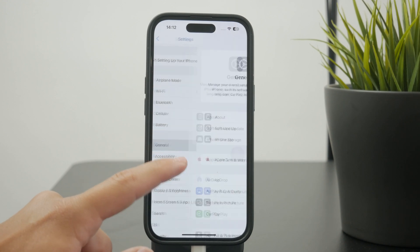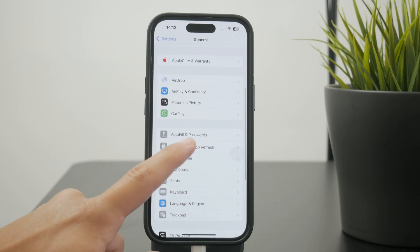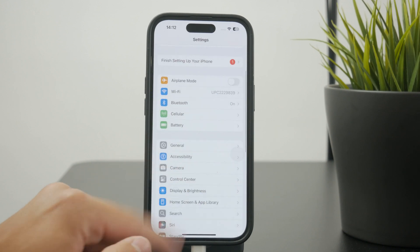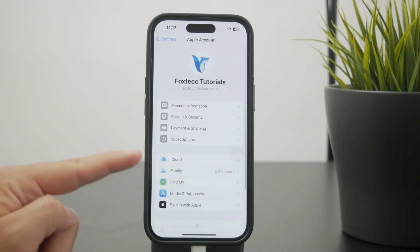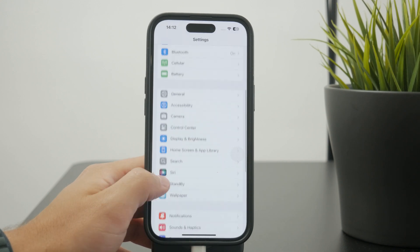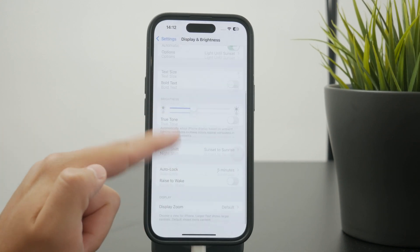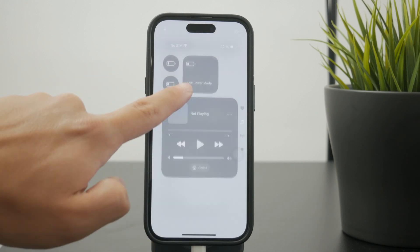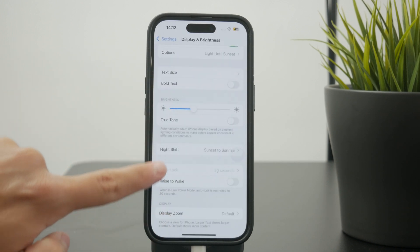Low power mode limits things like background app refresh, some background uploads to iCloud or even downloads. It also limits the automatic locking feature of the screen to just 30 seconds of inactivity. So it tries to save power wherever it can.